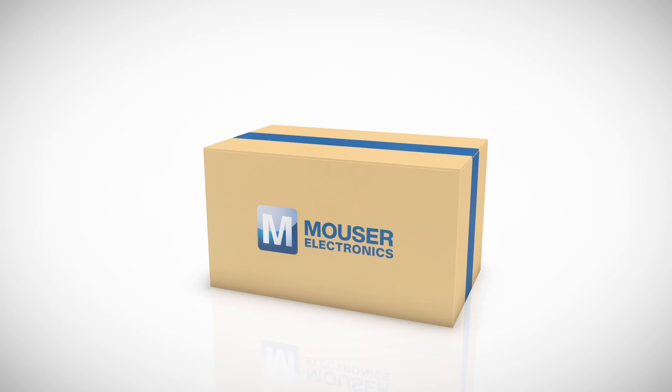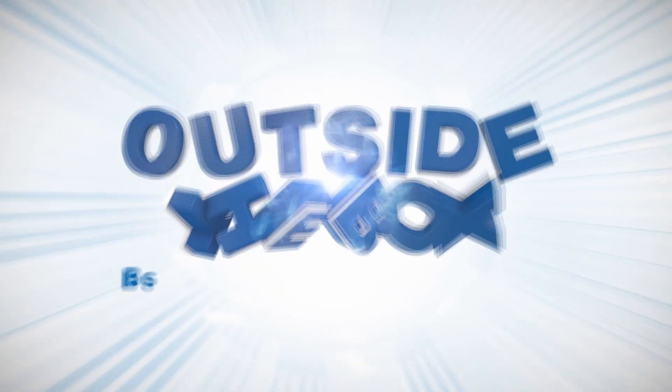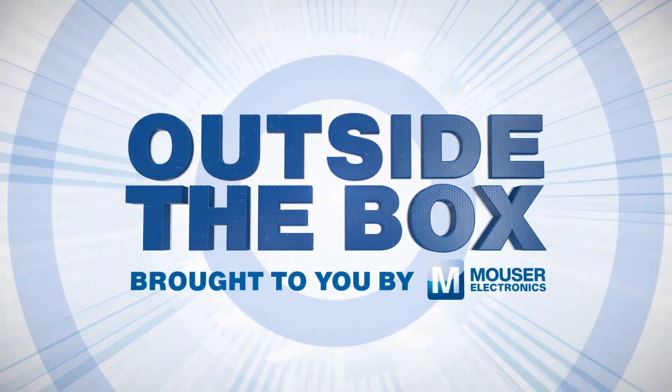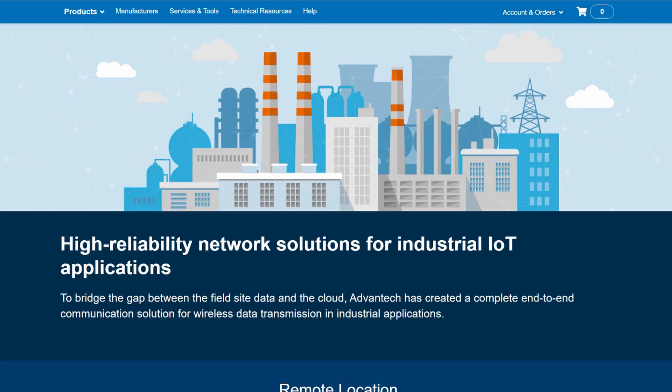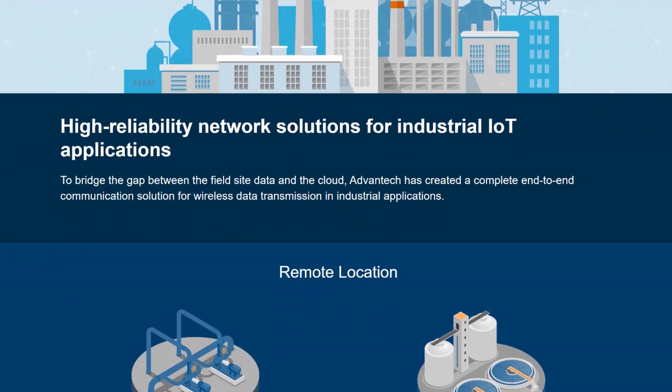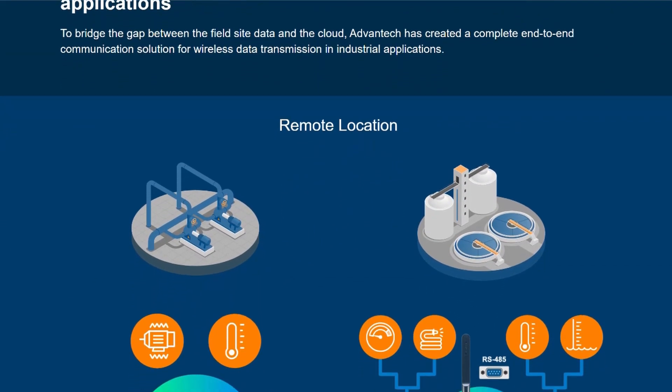I'm Brian DeLuca and this is Outside the Box, brought to you by Mauser Electronics. We just got a package, but before we open it, make sure you like and follow. One of my favorite parts about Mauser.com is all the technical resources and product information available on the site.